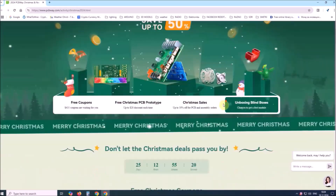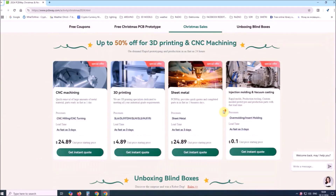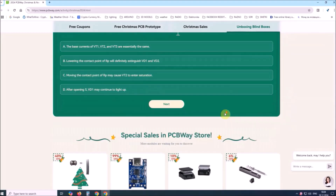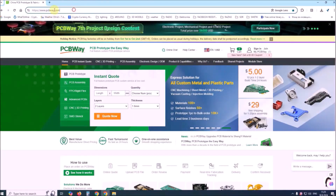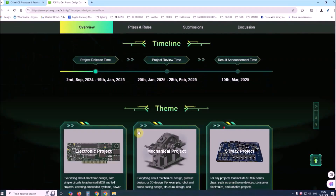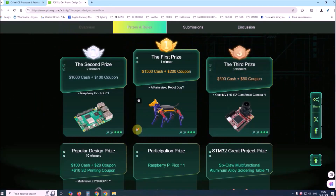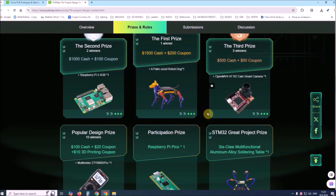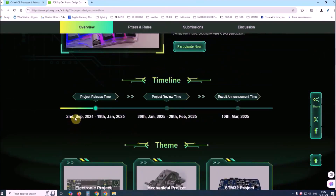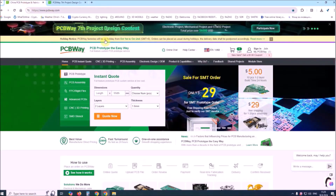On the occasion of the upcoming Christmas and New Year holidays, visit PCBWay's big Christmas sale where you will find discounts of up to 50% as well as many other prizes and benefits. This project is sponsored by PCBWay. This year PCBWay organized the seventh project design contest where, in addition to electronic and mechanical projects, a new category STM32 project has been added. Rich prizes in cash, coupons, and special gifts are provided. Submit your project from 2nd September 2024 to 9th January 2025. For more detailed information visit the given page. Let PCBWay always be your first choice.